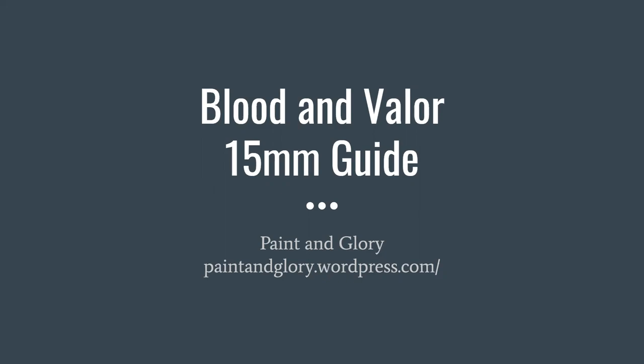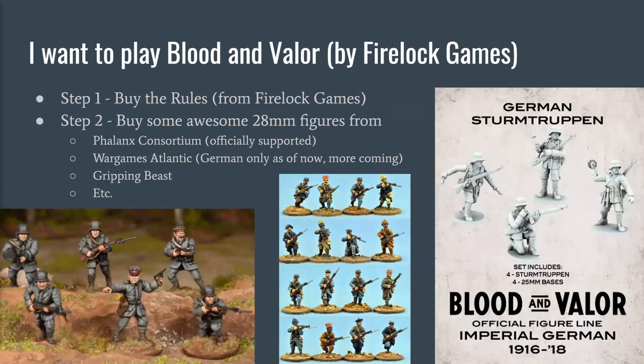A lot of people are interested in Blood and Valor because of the release of the movie 1917 late last year in 2019. I'm a historical miniatures gamer, so period matters to me, but I'm an absolute rules snob. When I first saw Blood and Valor being played — Blood and Valor by Firelock Games — it's a modified version of the Blood and Plunder system about the golden age of piracy. I was really blown away that it was a really tight skirmish game played on a three by three or three by four table that could work for any period, and it's really great for the World War I period.